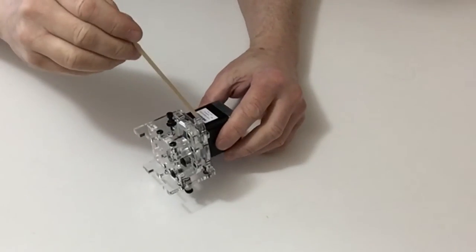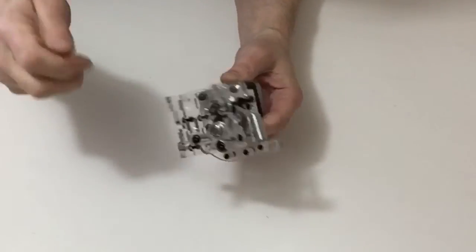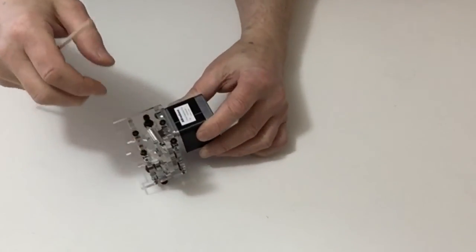Now once you've done that, tighten up the screws and that completes this stage.